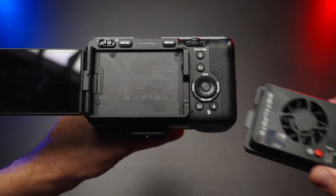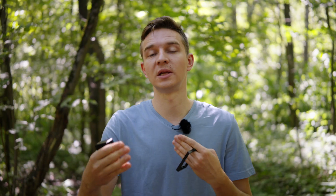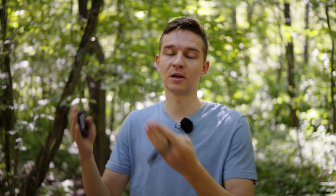But if you want to use something like a lavalier microphone about one and a half to two meters away, you'll be more than fine. Or if you use it for weddings and take the audio from the DJ or from the sound mixer, that'll also be no problem.